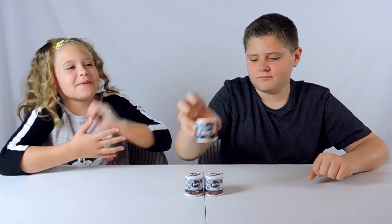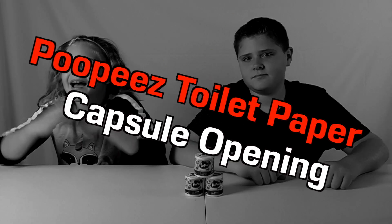Hi guys, welcome back to another video. Today I'm going to be opening these Poopeez, joined by my brother, so let's get into it. Hi, I'm Callista from the channel KG Toys and More.